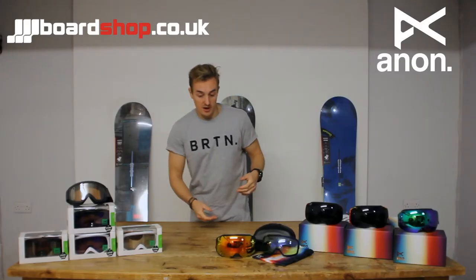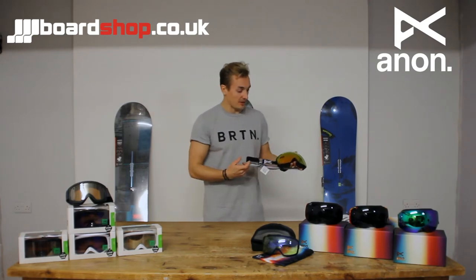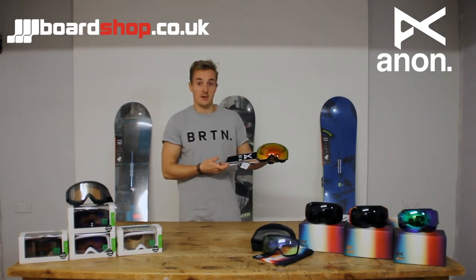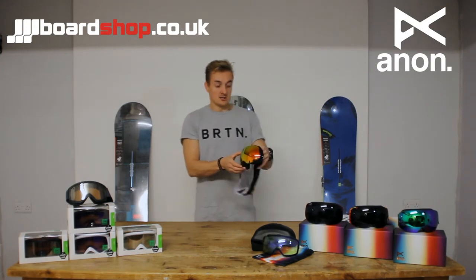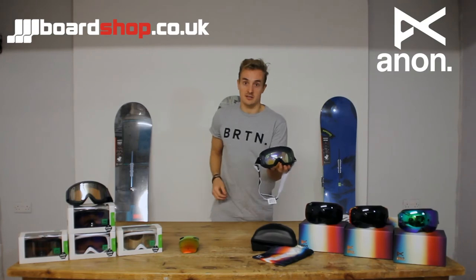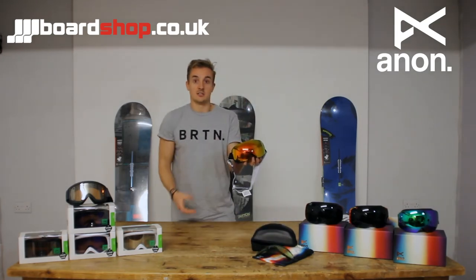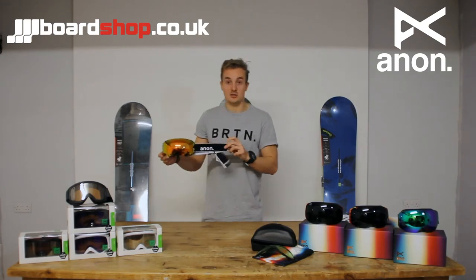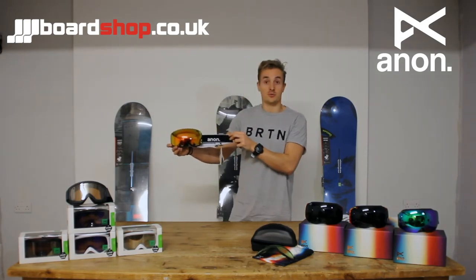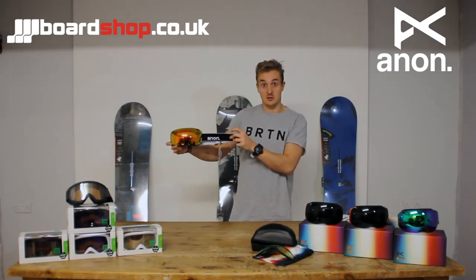Next up we have our infamous M2. The M2 has basically changed the way people look at goggles. We use our magnetic lens technology, so changing the lens is as easy as this — and going back again. Basically depending on any condition, you can quickly change your lenses due to the lighting. We have 22 pounds of retention holding this lens on, so it's not going to go anywhere.